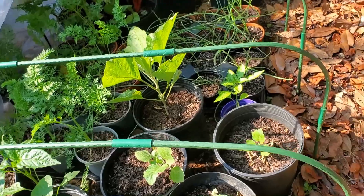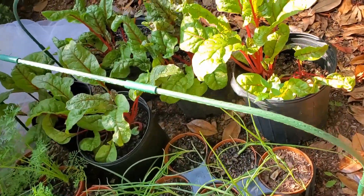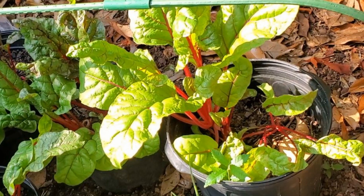Later on, I'll take the peppers and eggplants out from under the tent so that their blossoms can be pollinated. In the final video in this series, I'll show you the vegetables I harvested and the flowers that I grew.